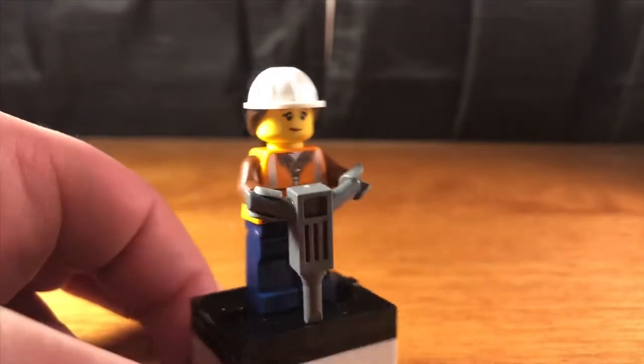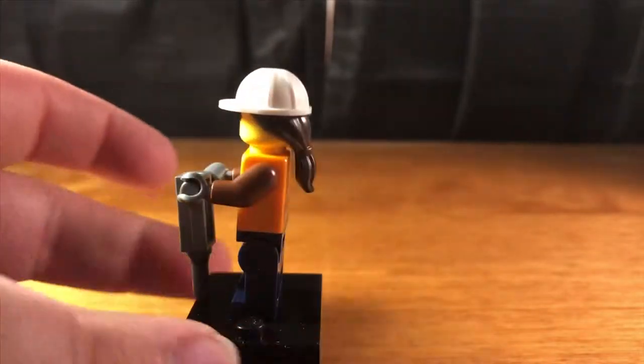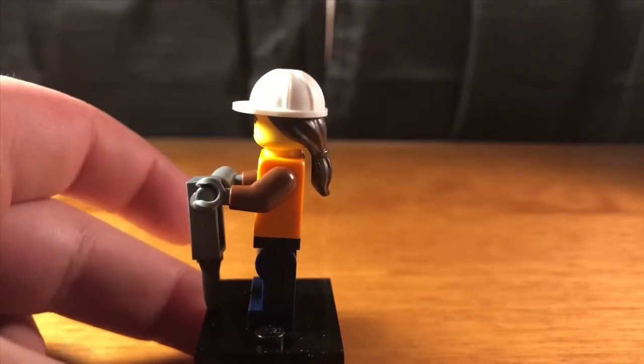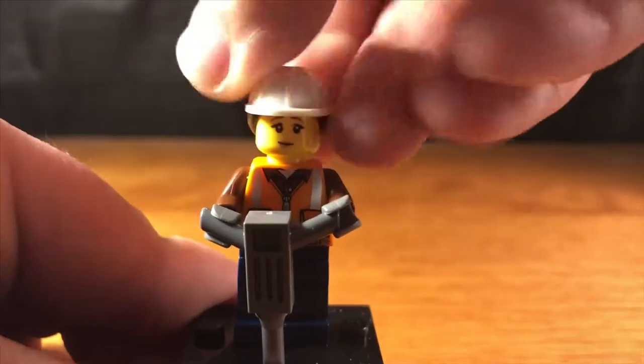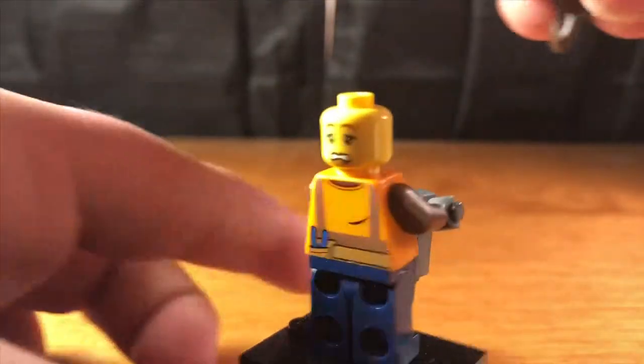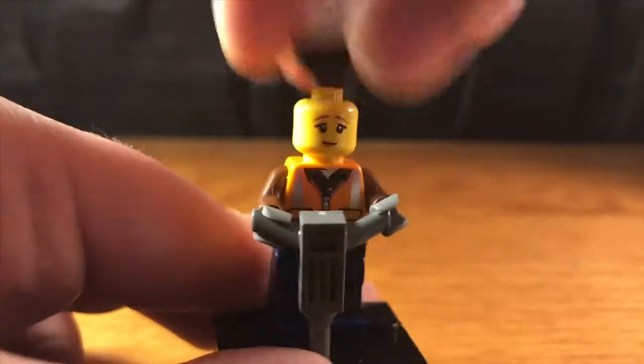Our first minifigure is a female construction worker. She comes with a jackhammer, a nice helmet with a white helmet and brown ponytail, and she comes with two faces — this happy one and this scared one. Pretty simple but I like her overall.